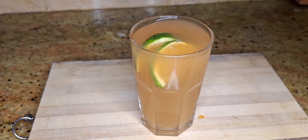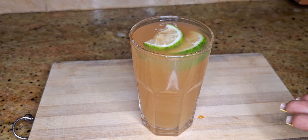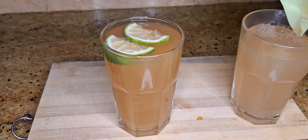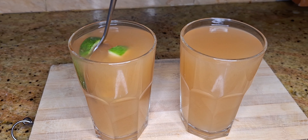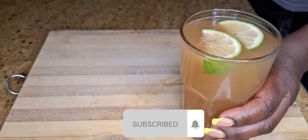Lastly, I'll garnish it with some lemon and it's ready to drink. If you like this recipe, let me know in the comment section down below. Don't forget to like the video, share and subscribe, and I'll see you in the next episode of Winfrey's Kitchen.